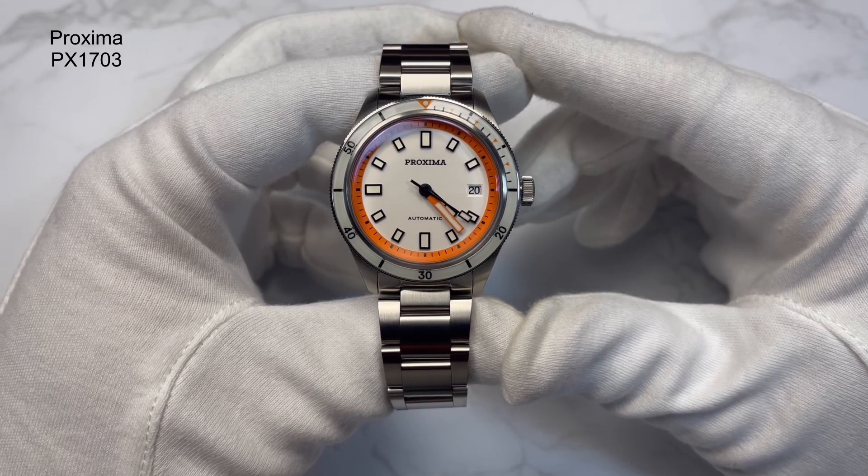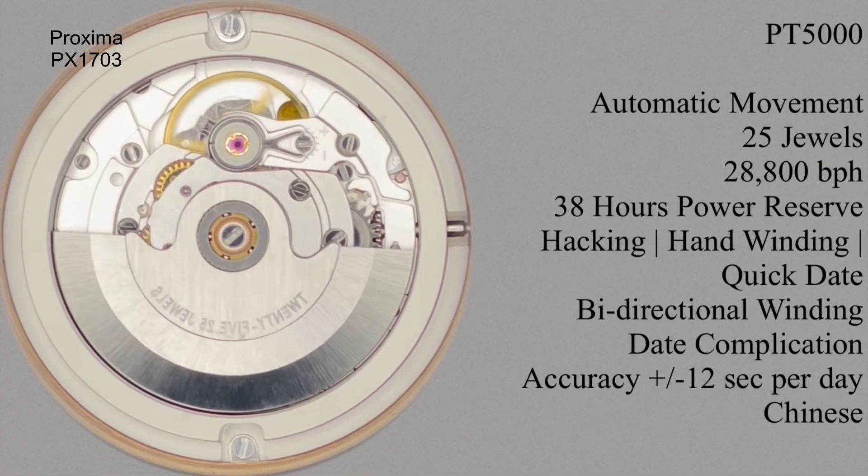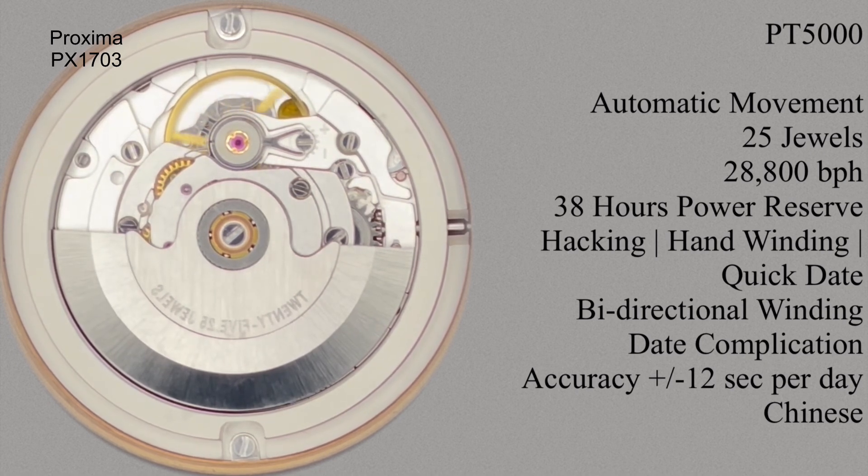Inside it's running a PT5000 movement. You've seen this movement quite a few times now, and for good reason. It's a clone of the SW200 — not therefore a clone of the ETA 2824. The ones I've had, and I've had quite a few, they run fantastically well, well within the rated parameters. I can't say I've ever had a problem with one, so I'm quite happy to have PT5000 movements in my watches.